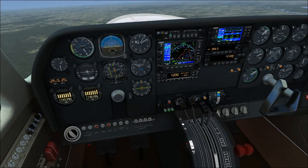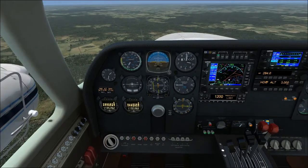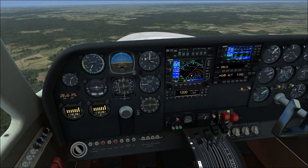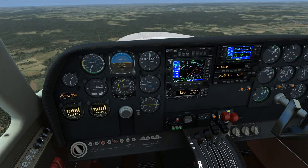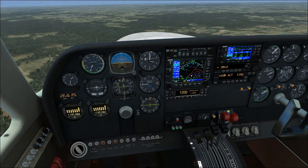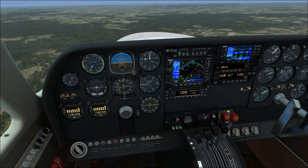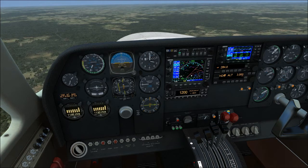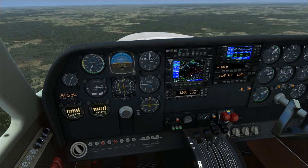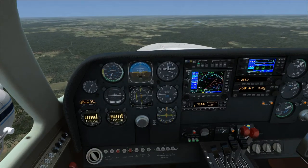Now we're going to cover the single engine climb. I've got both engines up and running at the moment and the autopilot's flying the plane. We're going to go over the single engine climb procedures, but first I want to talk about engine failure during flight. Whenever you're learning to fly multi-engine planes in real life, it's basically single engine training, because once both engines on a multi-engine plane are running, it flies pretty much just like a single engine plane. Multi-engine training in real life is all about learning to fly the plane on a single engine.